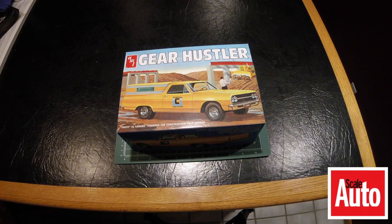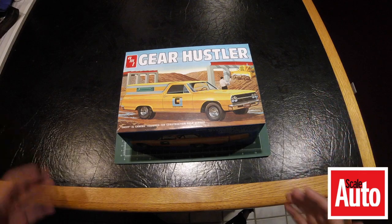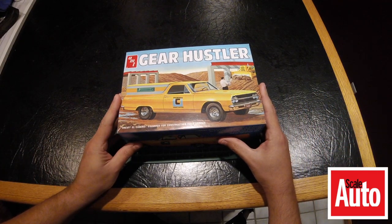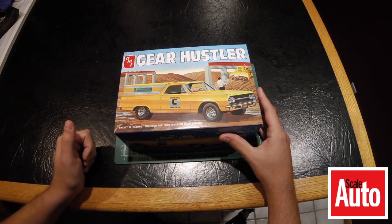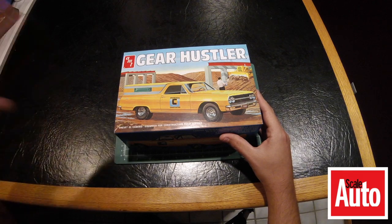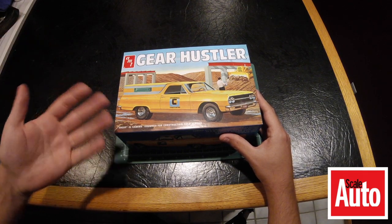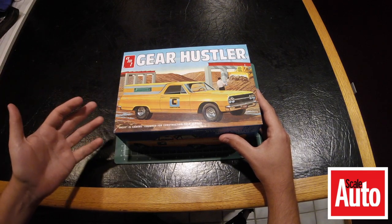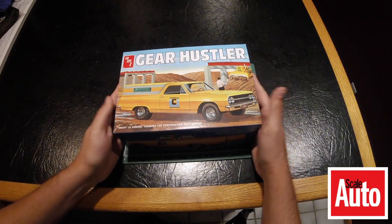This is Cameron with Scale Auto Magazine, here with another kit preview slash review for you. This is the long-awaited reissue of the classic AMT Gear Hustler kit — a 1965 El Camino with a really cool utility bed cap. This is part of the construction series, so it would kind of be like the Foreman's car or maybe the Architect's car.